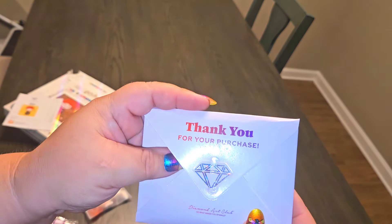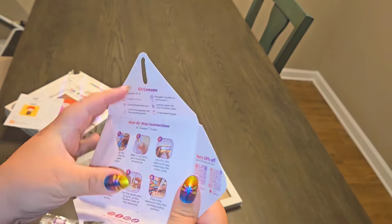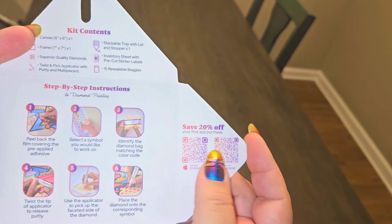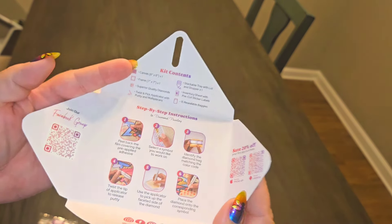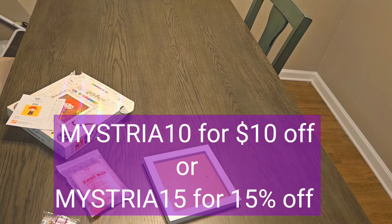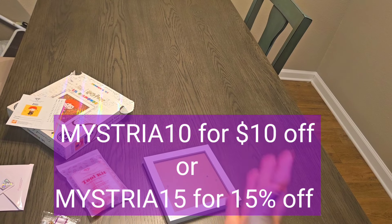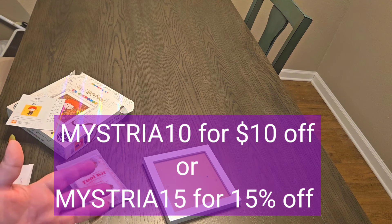We also get their cute little envelope which you fold in there — I always like that. It shows your step-by-step instructions. Once you purchase from Diamond Art Club you can join the Facebook group, and if you scan the app your very first time you can get 20% off. If you've never purchased from Diamond Art Club but want a discount, I have two codes: mystery10 gets you $10 off your very first purchase, or if purchasing more than one, mystery15 gets you 15% off your first order.